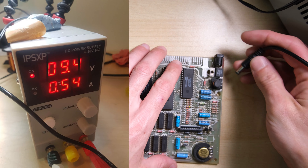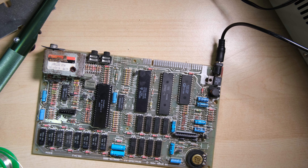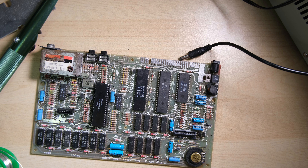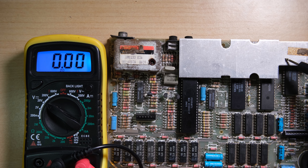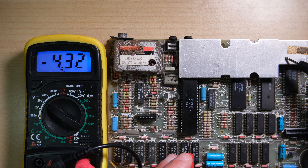Alright, let's give it a quick blast and see what it's doing now. Current draw is much more in the area that it should be. I'm going to unplug it fairly quickly though because the heatsink isn't attached — definitely don't want to be running a 7805 with no heatsink on. With the heatsink reattached, let's check out the voltages that the lower RAM is receiving. Should be getting plus 5V on the lower right pin — we are. Plus 12V on the lower left, and minus 5V on the upper left. Nice.